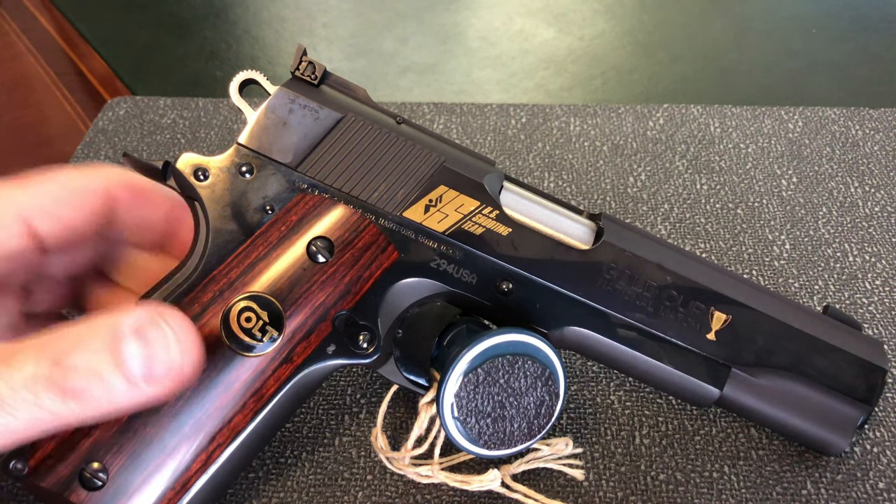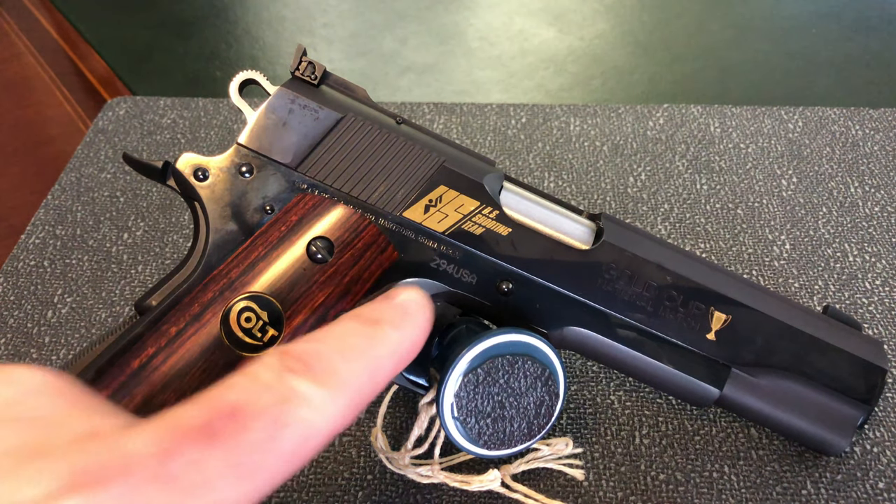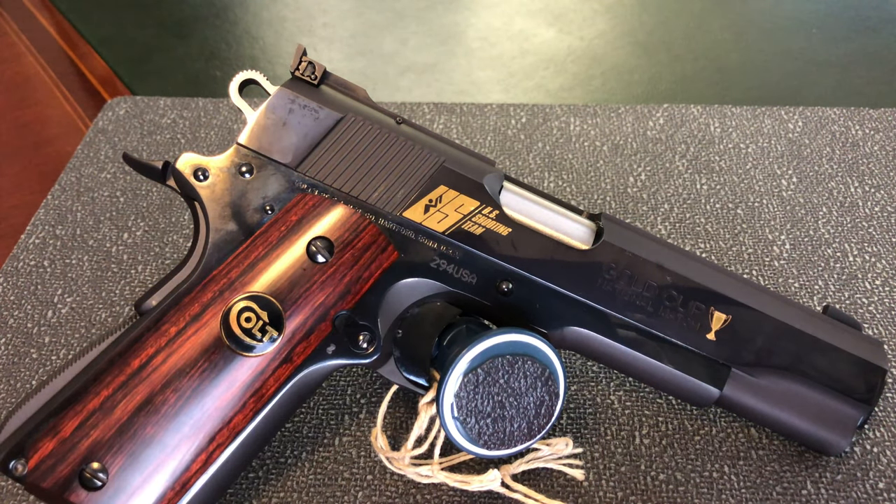The serial numbers on these guns have three digits followed by the letters USA — again to commemorate the U.S. shooting team. Of the 500 guns made, serial numbers 001 to 250 were sent to the U.S. shooting team, and serial numbers 251 to 500 were sold to the public.